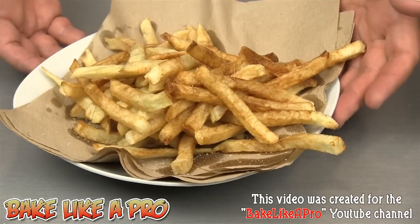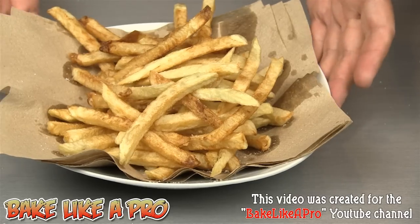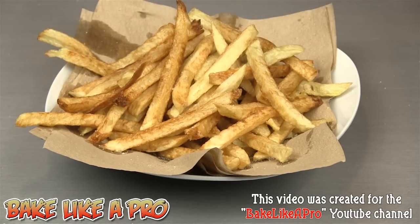So there we have it — our beautiful homemade french fries. You might be wondering, can I do this without a deep fryer? Yes you can — in a regular pot. But you really do need a deep fryer thermometer, which is about six or seven dollars. The other question you may be asking: what kind of oil was I using today? I was using canola oil. I'm going to have to try one — oh, really really good. I love french fries.